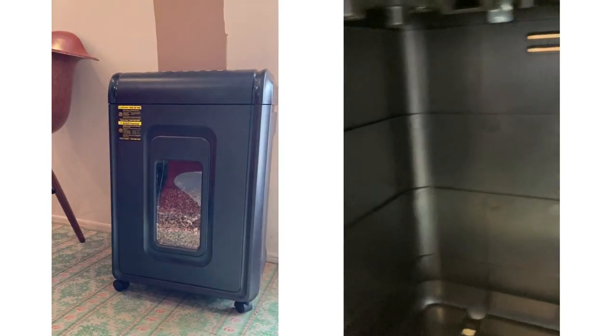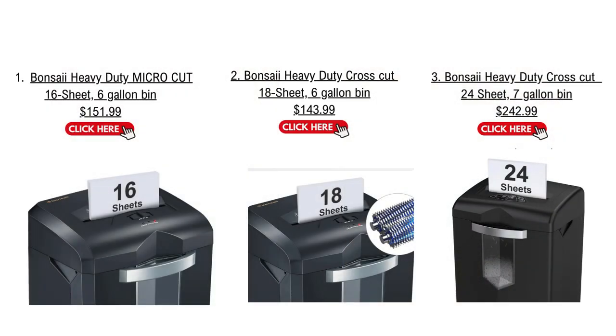In addition, the transparent window is really convenient to gauge when the bin needs to be emptied. Before I leave you, I am adding these 3 alternate shredders in case the Amazon shredders are sold out. Thank you for joining me and please check out my other reviews.